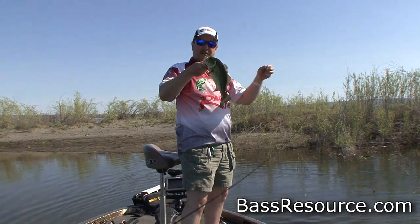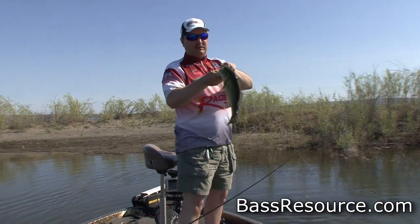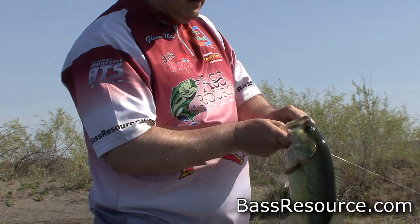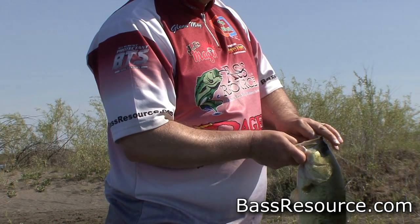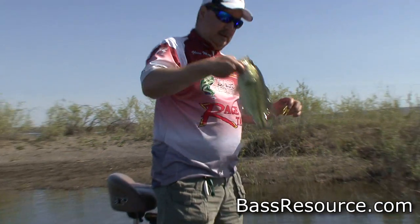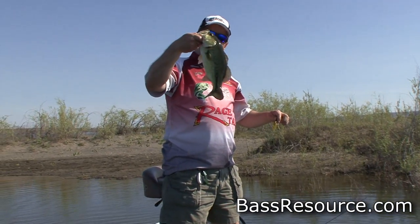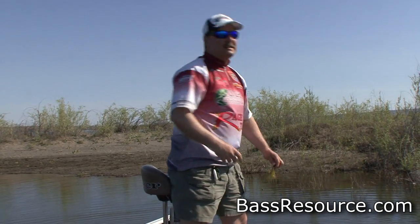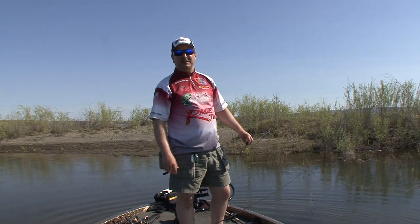Nice one — right in the roof of the mouth. Boy, he took it good. I may have to get my pliers out for this guy. Got it. Nice little buck bass — let him go. But that's the key to sight fishing: paying attention to how the fish reacts to your bait and then adapting to it to get him to strike. For more tips and tricks like this, visit BassResource.com.